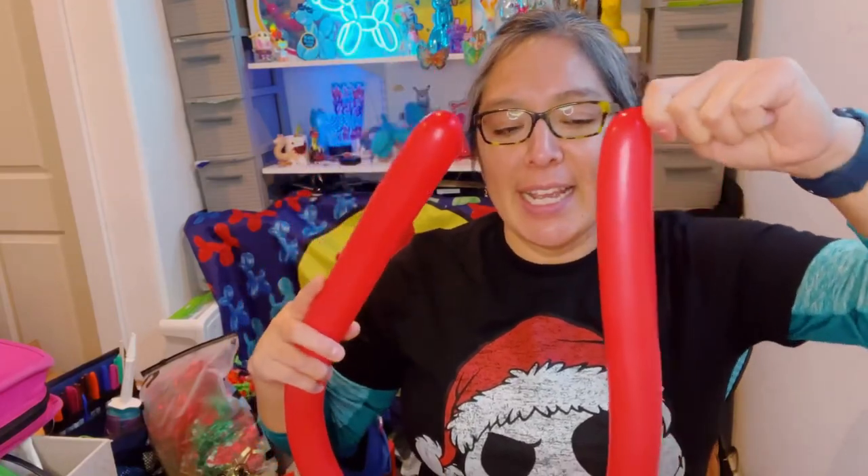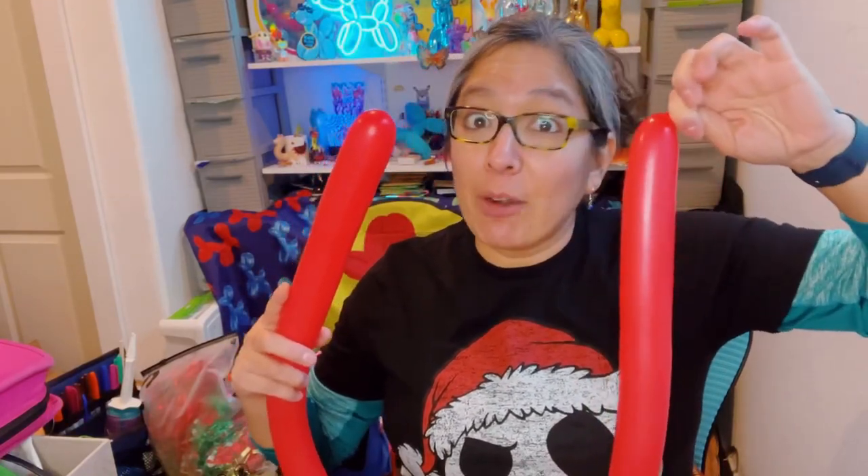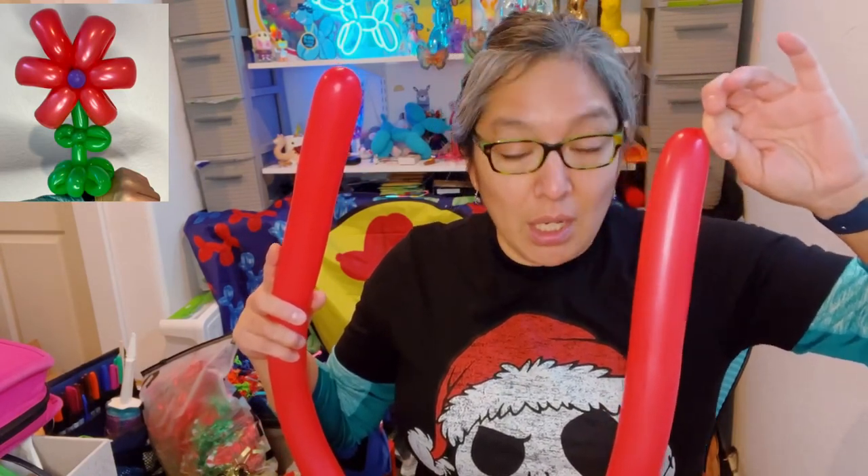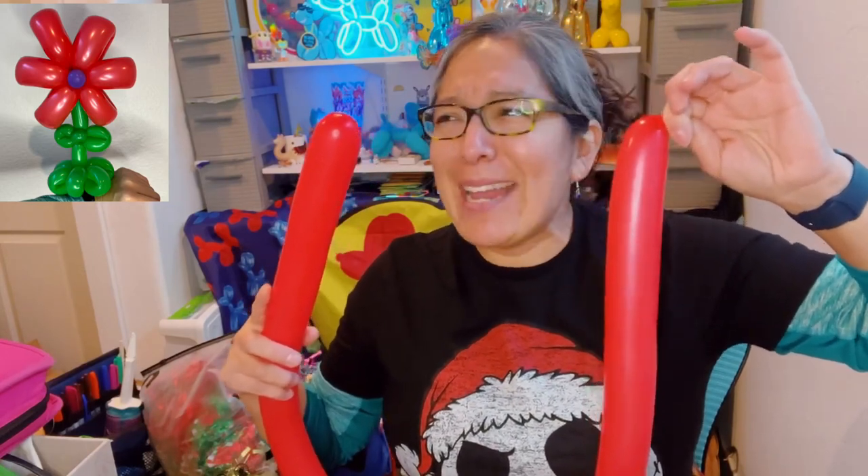For this technique - the one-twist method - we're going to use just one color. I'm using red because we're close to Christmas season when you see this video, so it can be perfect for Christmas. This can represent that very famous Christmas flower.